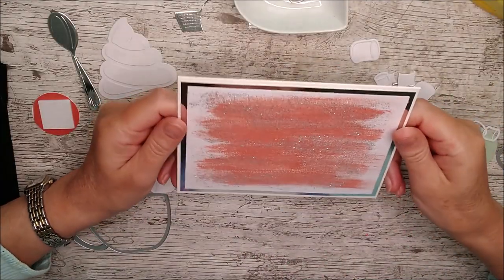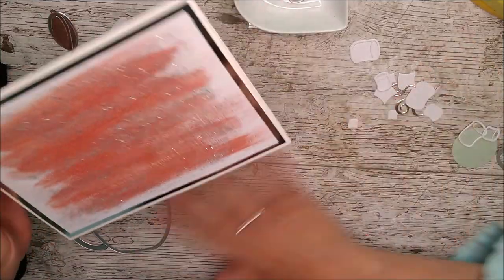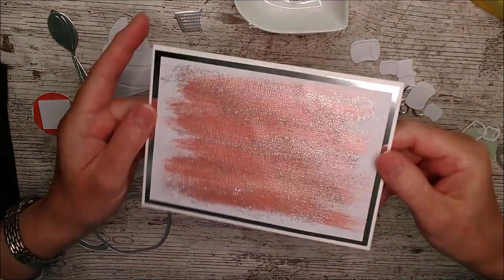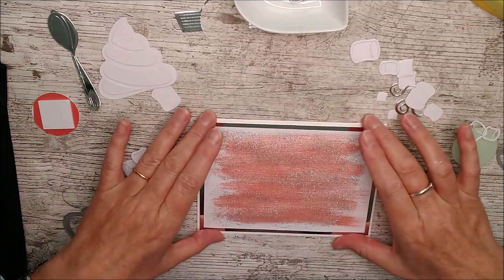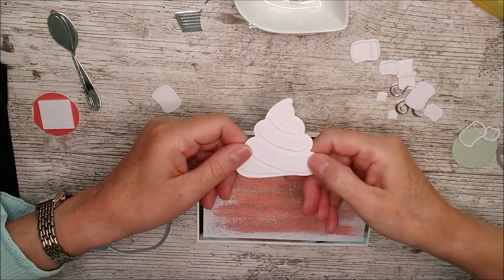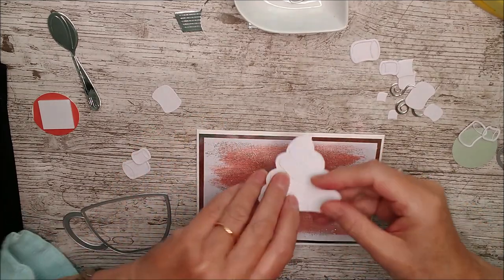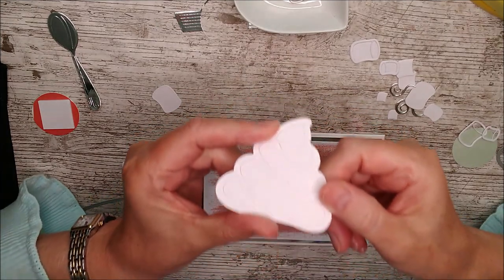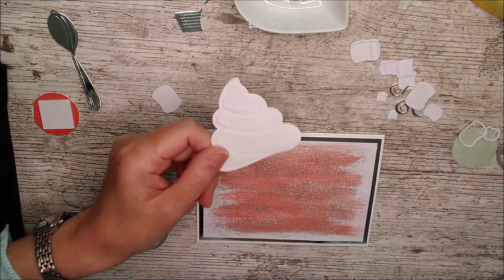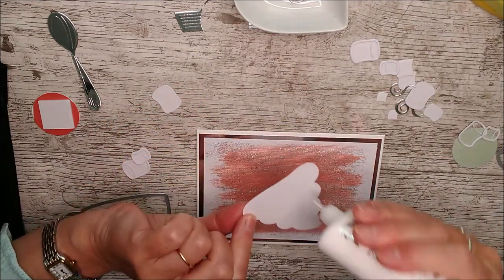I've layered that onto some silver card and attached it to the front of an A6 card — that's a really really pretty background. I'm going to use it in landscape orientation and put the mug and cream on, but I want the cream on first because I want some of it showing below. I've cut the cream in white and layered the little pieces on top — these pieces cut out separately and I've just glued them on, this time on white rather than silver.